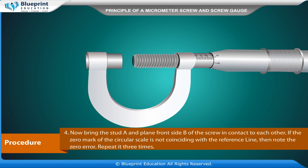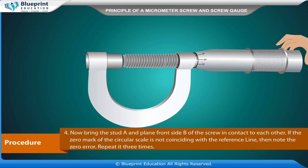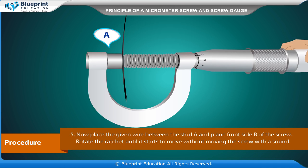Now bring the stud A and plain front side B of the screw in contact with each other. If the zero mark of the circular scale is not coinciding with the reference line, then note the zero error. Repeat this three times.